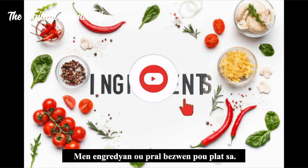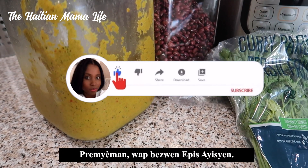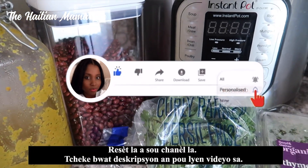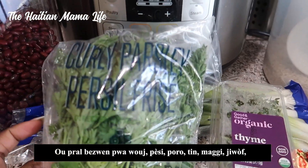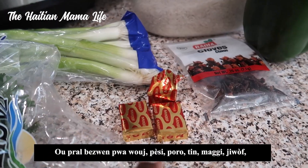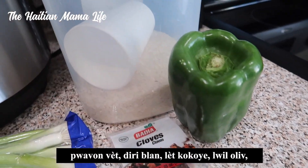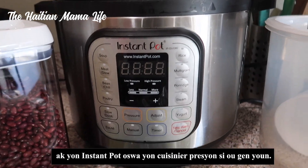Here are the ingredients you're gonna need for this dish: first, some Haitian epis — the recipe for this is on the channel, check the description box for the link. You will also need some red beans, parsley, green onions, thyme, Maggi cubes, cloves, bell peppers, white rice, coconut milk, oil, and an Instant Pot or pressure cooker if you have one.